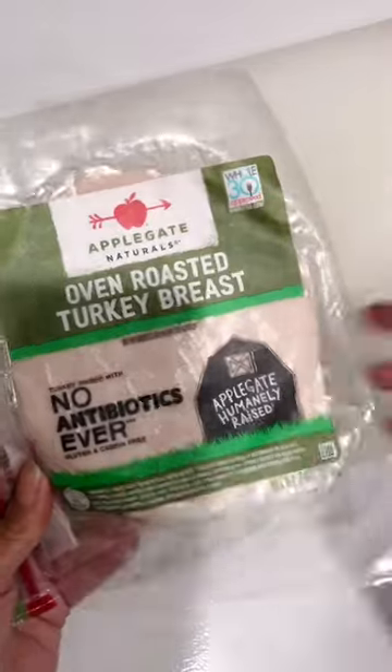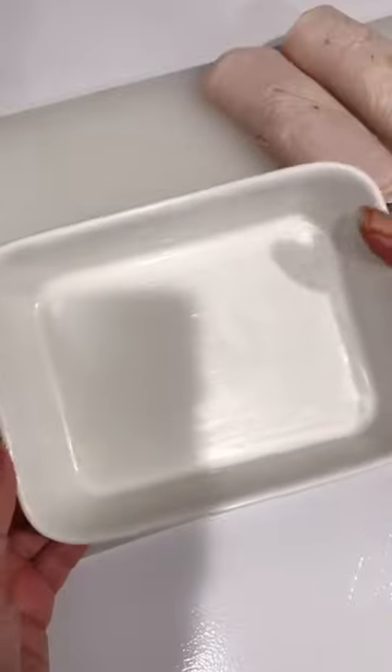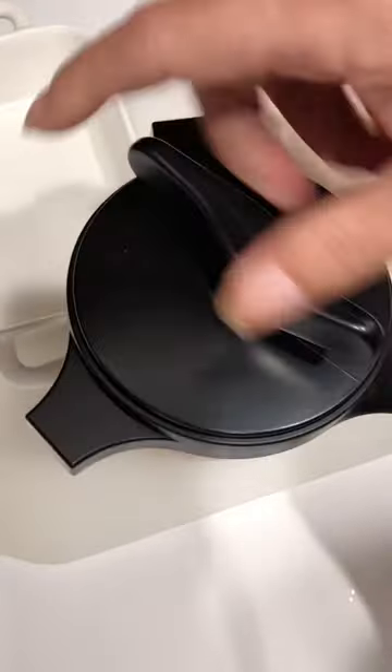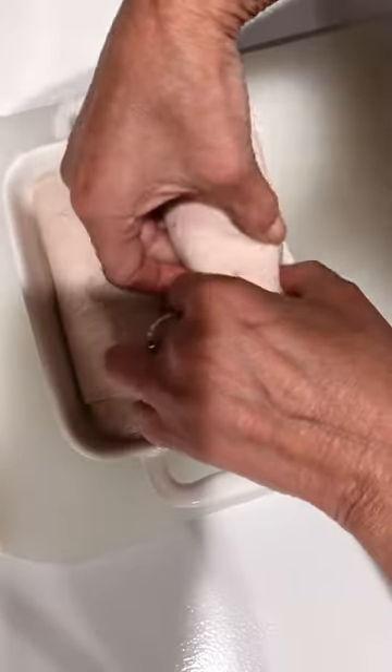I'm just going to use some turkey lunch meat and stack that up a little bit, add my filling right into it — my dressing — roll it up, set it off to the side, grab this cute little casserole dish and some gravy. I'm just going to open up that gravy and pour just a little bit on the very bottom, then add our turkey roll-ups in there.